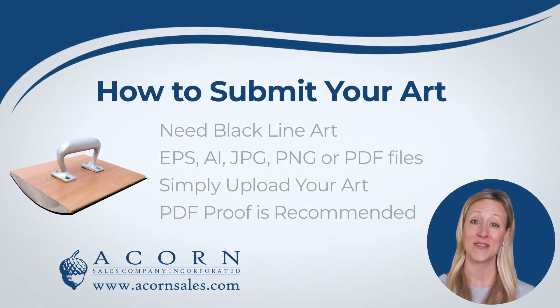Our traditional wooden handle logo stamps use your custom artwork or logo on the stamp. We will need you to submit the artwork as black line art without any color or grayscale. We can work with several file types but prefer a vector file. When you are placing your order, you will upload your art. You can also add a PDF proof to preview your seal and make any changes before it is made.